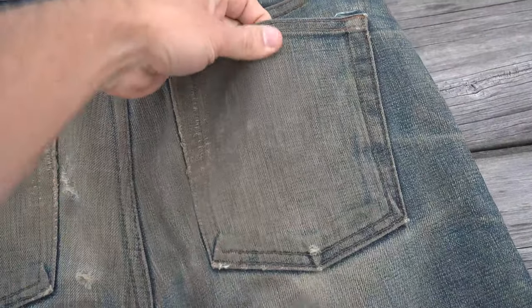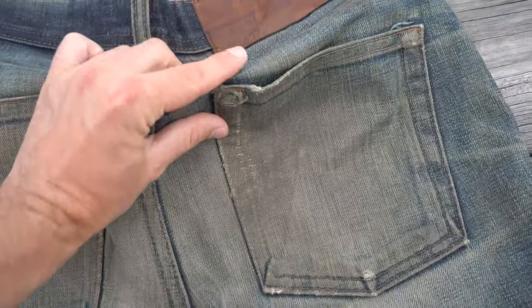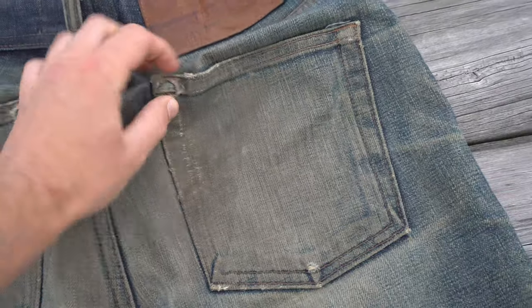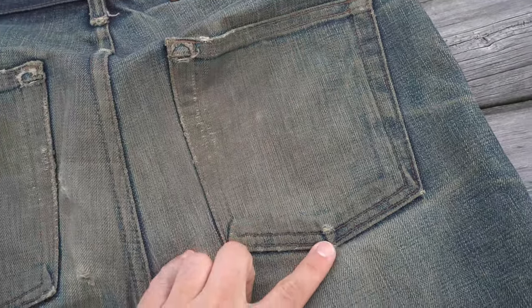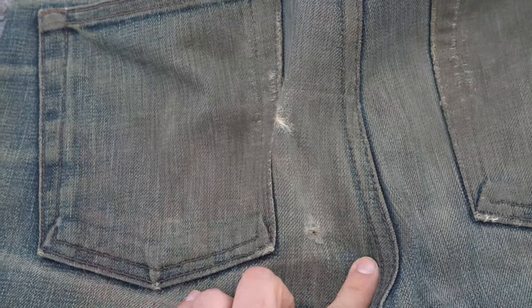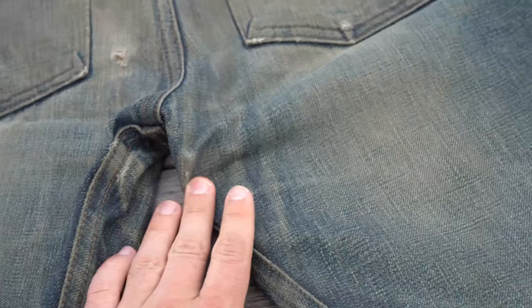The back pockets are really worn out here. It looks like a mix of hard work and tons of fading. The denim could probably use another wash — that's the thing with a dirty pair of jeans, sometimes the build-up also tells its own story. Considering how hard these were worn in, we only have a few small holes on the back and the crotch is holding up perfectly. No blowouts or anything.